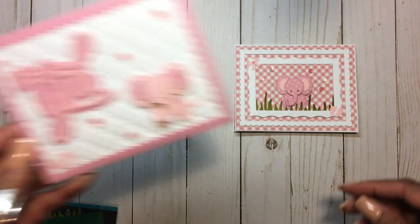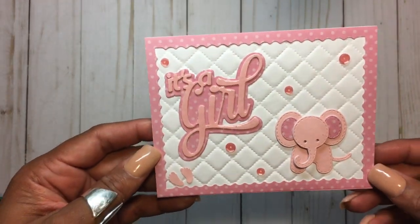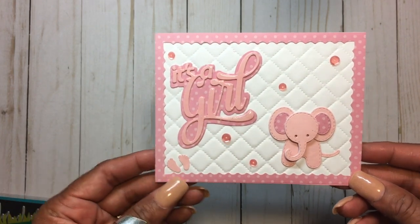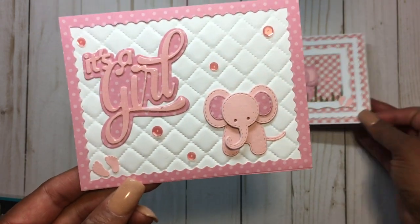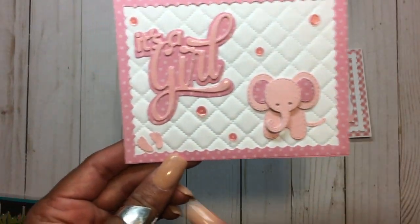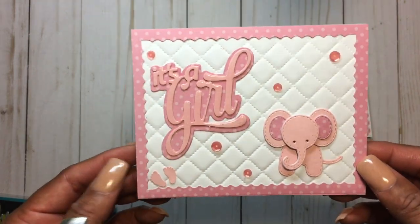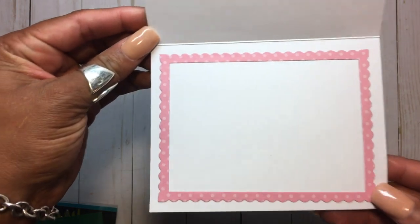The second card I created was this one, using the it's a girl die, and of course the cute little elephant is so cute. And these little feet — I do have the little feet and they're small punches that I have in my stash. The inside of this one looks like that.